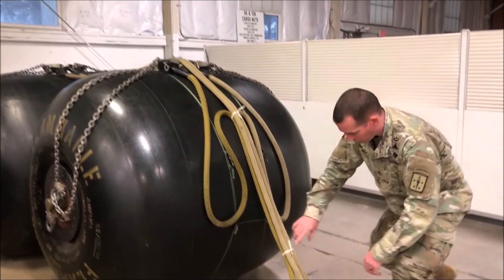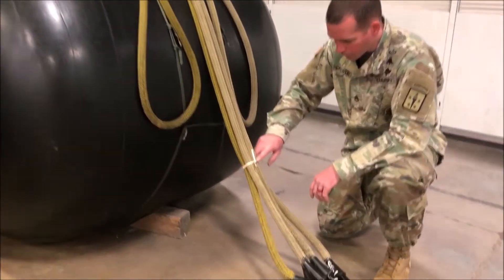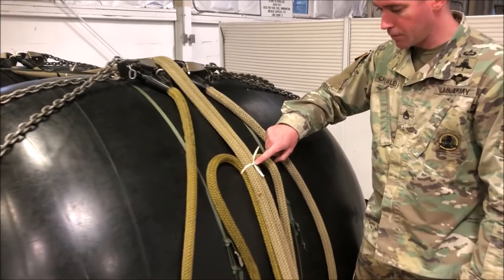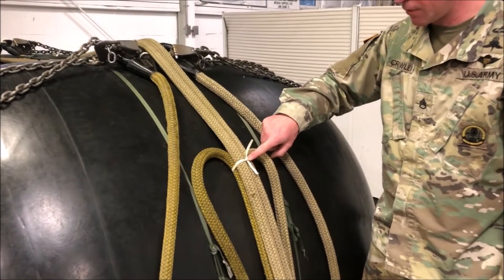Now you will move on to inspecting the first three of five breakaway ties. Inspect the first breakaway tie and verify that it is the proper material — type 1 quarter-inch cotton webbing — ensure that it is not double wrapped and that it encompasses all four sling legs. When inspecting the second breakaway tie, once again ensure that it is the proper material, that it is routed one time and one time only, and that it encompasses all four sling legs.